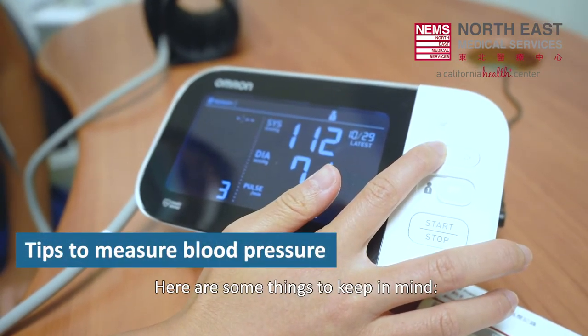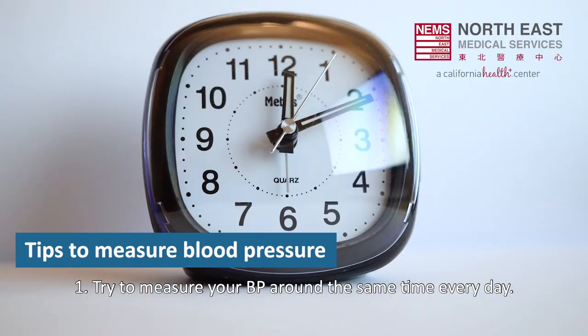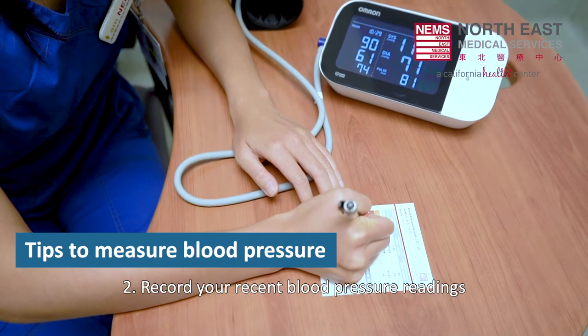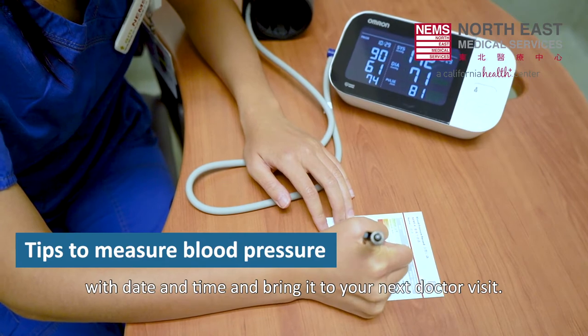Here are some things to keep in mind. One, try to measure your blood pressure around the same time every day. Your blood pressure fluctuates throughout the day, so it is best to be consistent with daily measures. Two, record your recent blood pressure readings with the date and time and bring it to your next doctor visit.